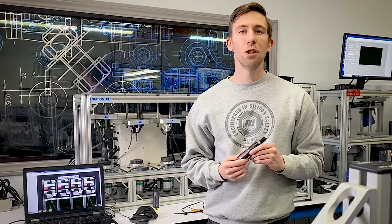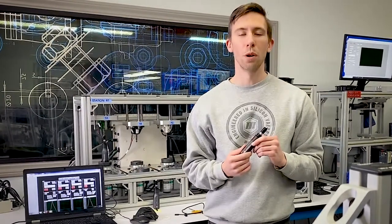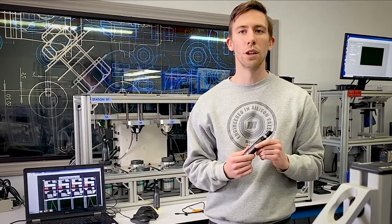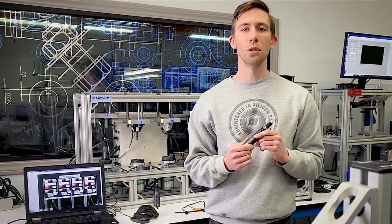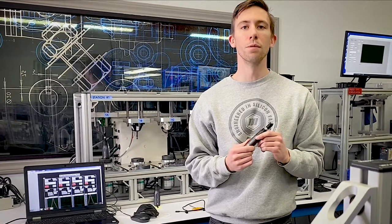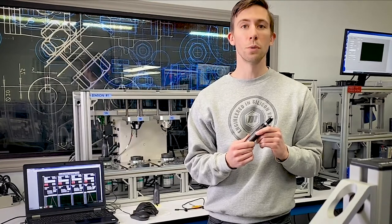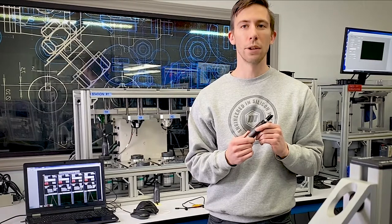The FG OWC Torque screwdriver provides the benefit of a one-way torque clutch system designed to apply controlled torque in one direction and remain positive or no torque control in the opposite. This allows the tool to be used for easy screw removal. The OWC is ideal for applications where undoing or loosening screws is required, which includes maintenance and product refurbishing applications.